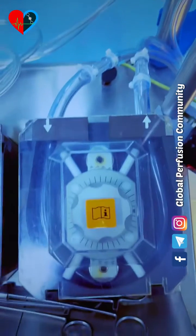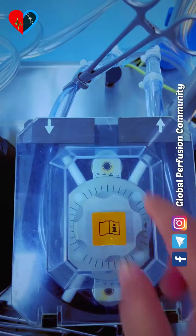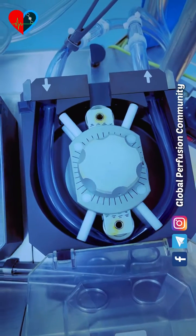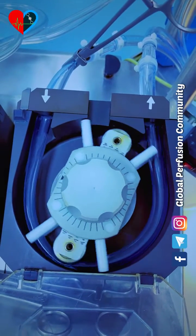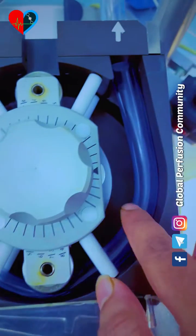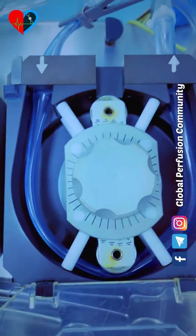The first thing you need to do is clamp this reservoir outlet. Now slowly rotate the roller pump. You will see the tubes are squeezed — the tube is compressed. And we said the tube is not compressed, so next, let's see what you need to do.